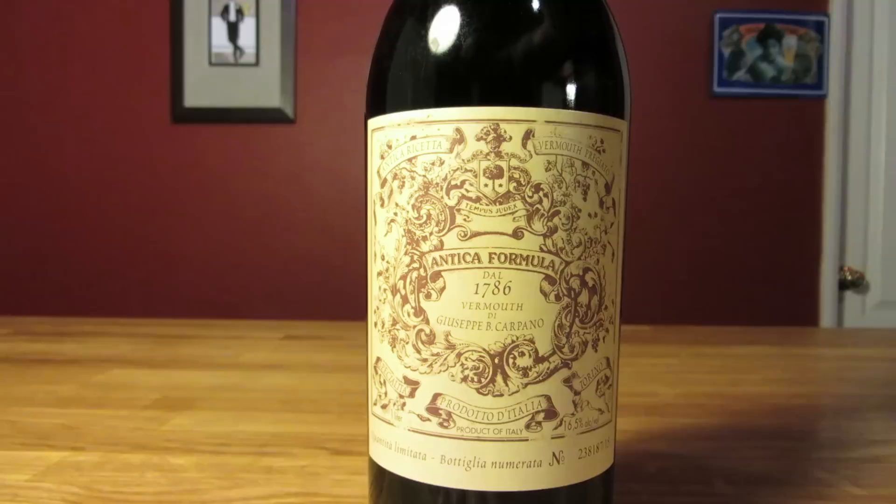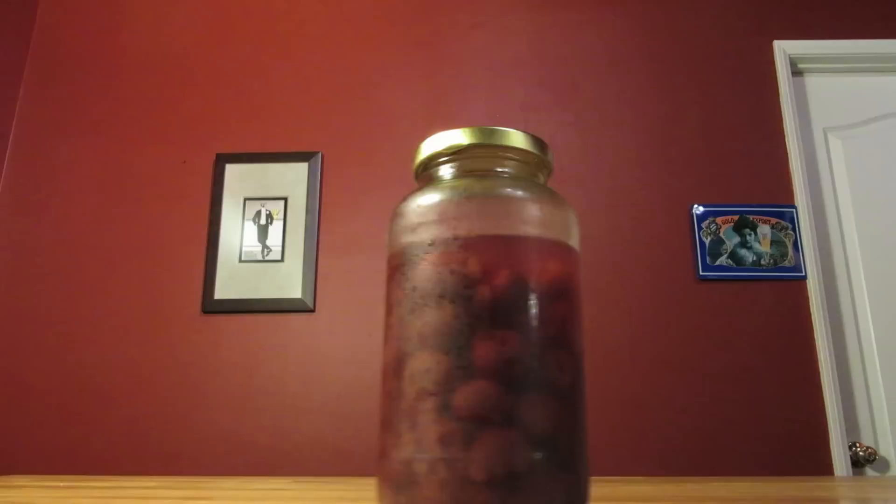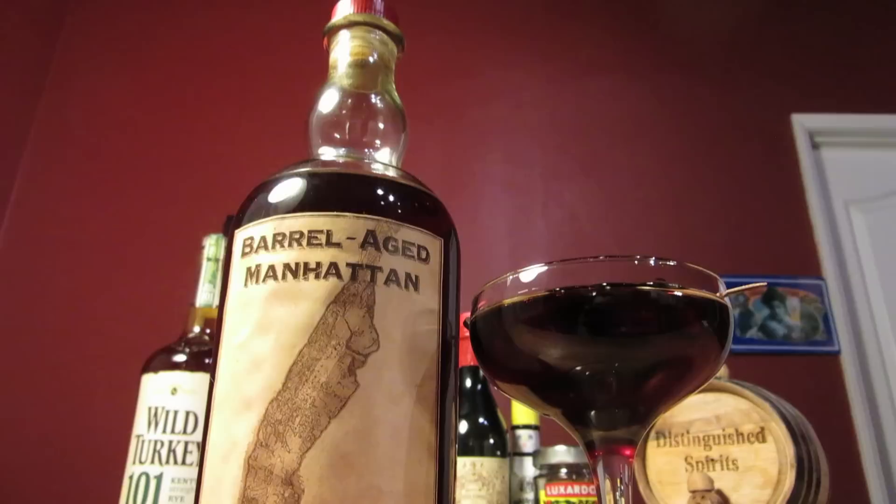The ingredients are rye, sweet vermouth, aromatic bitters, and maraschino cherries for garnish. If you don't want to make your own cherries, make sure to use real, quality maraschino cherries.